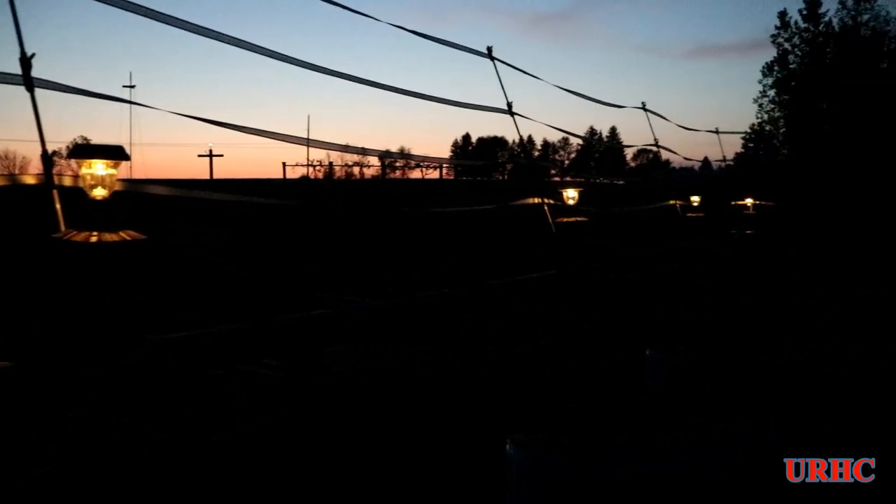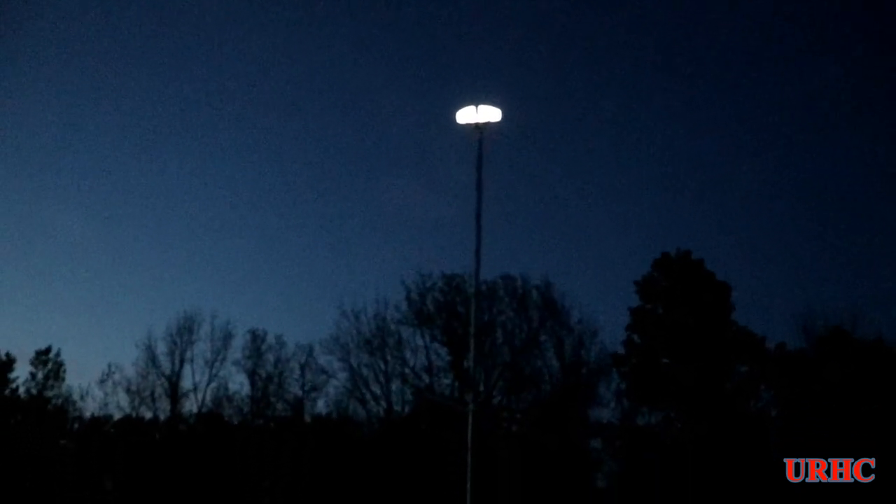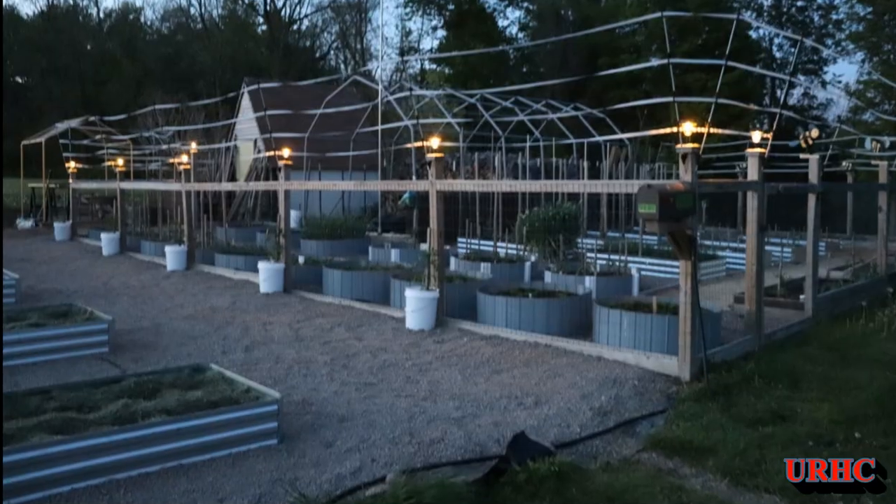Here we are at night. I waited until it got dark and you can see they're all on. Looking at it through the camera it doesn't look as bright, but there is actually enough light down there at night to walk through and see all the beds and what's going on. They work really nice. You can see another beautiful sunset, which means another beautiful day tomorrow. They also have a motion light that comes on if deer get outside the fence or anything.